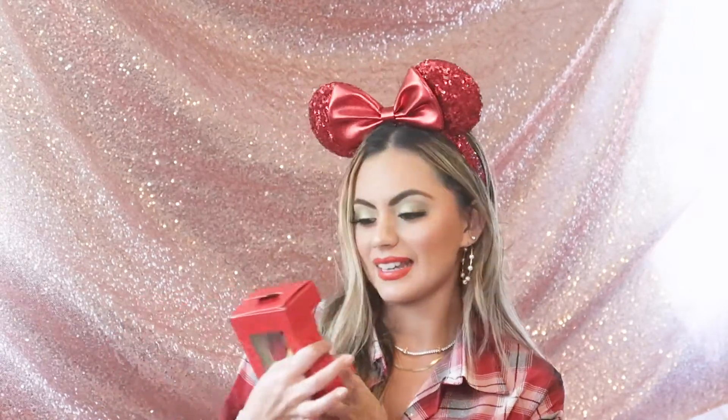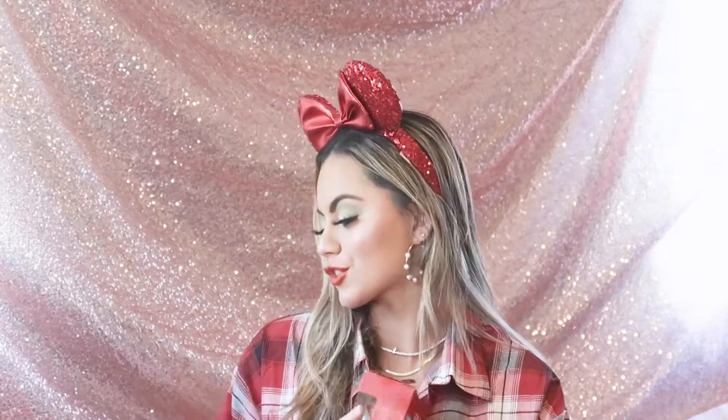Next one says 'Bonjour' and I have a feeling this is something Belle related. Oh my goodness, it is! It is a Belle ornament in her dress. Belle is one of my favorite Disney princesses and this is going straight up on my Christmas tree.